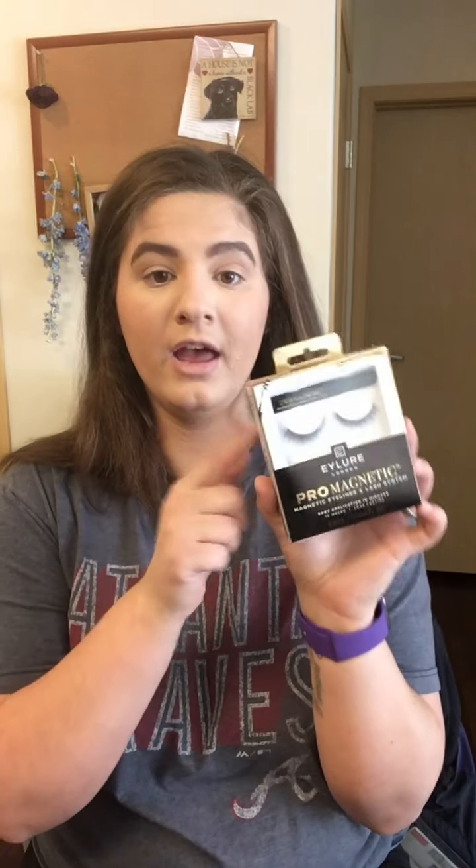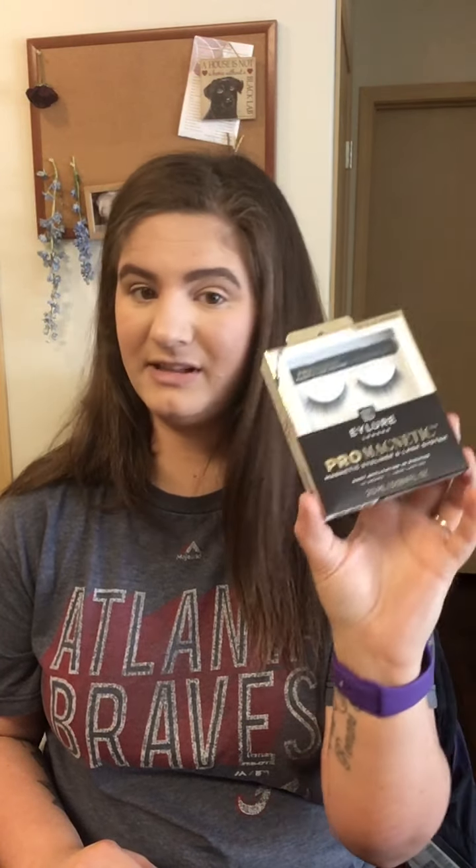I also got these Iler London Pro Magnetic Lashes — it comes with a metallic magnetic lash and the lashes. I think this was around ten bucks. I'm probably going to try these on camera because I'm not great at lashes, but I want to wear lashes on vacation. I'll try them and let you guys know. I picked these up for about ten or eleven dollars.